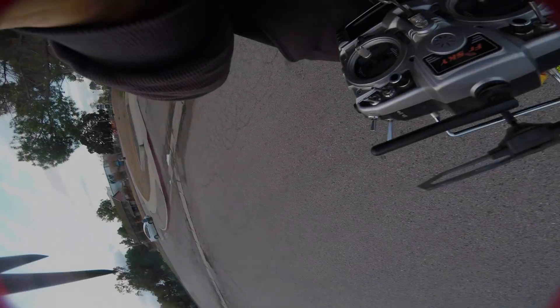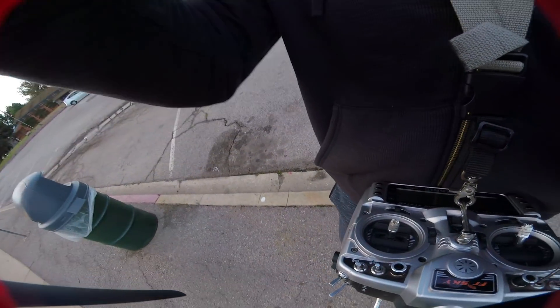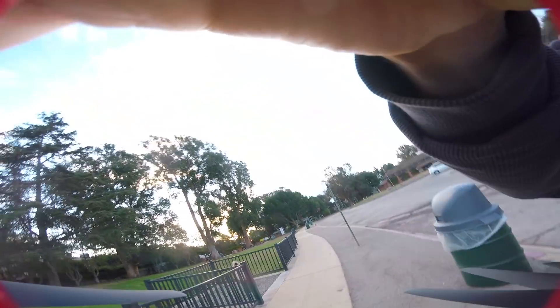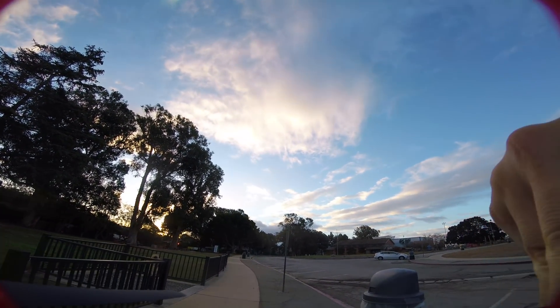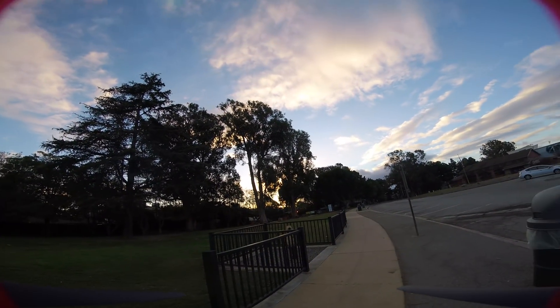Now let's get to the flight footage and talk about performance and general use cases. What you're seeing here is the very first FPV footage I've flown with this prop. The day before it was too dark; I just flew it line of sight and noticed something immediately as soon as I took off, which I'll tell you about in a second. But let's talk about the weight first. Glass nylon is a lower density material than polycarbonate or other materials.